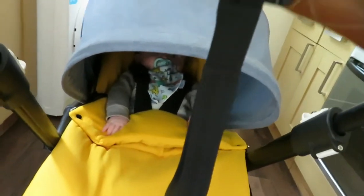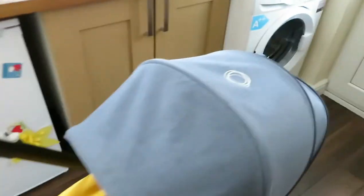The hood is brilliant. It comes right down — you can barely see him. So it's great if he's having a nap or it's really sunny out. This is the blue melange fabric. It has the logo there and basically to make it bigger or shorter, you do the zip up and it can be short or long.